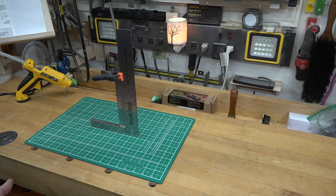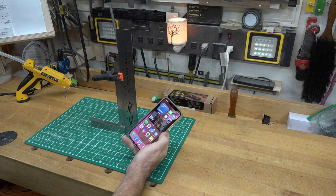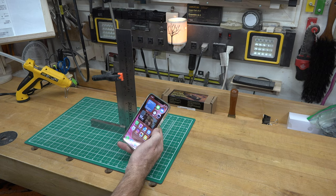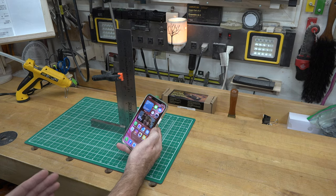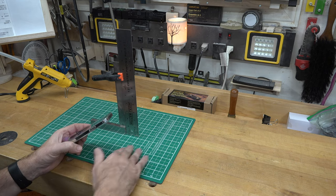I want to keep this build as simple as possible using materials that most people would either have or have access to. The equipment I want to use to transfer these slides to digital is my cell phone — and I'm pretty sure most of us have cell phones these days. But what you need to do is test your phone's minimum focal distance.